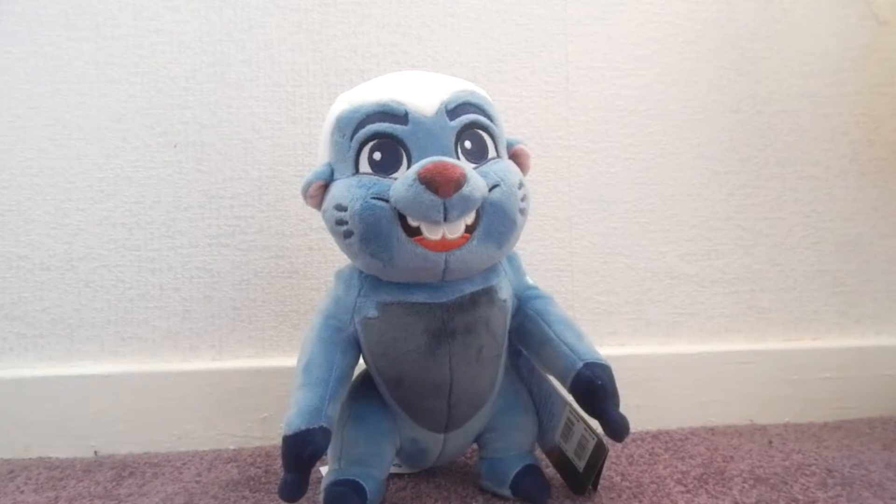I got him £4 or £5 cheaper than the retail price and he is so cute. It's like a lovely funky plush and well worth the money — he's super soft, super cuddly and he's really sturdy as well. As you can see, he's actually standing up by himself, unlike the other plushies that I have.